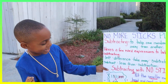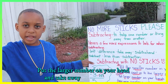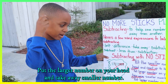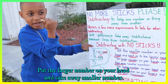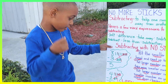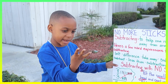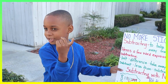Now for option two — put the larger number in your head and then take away the smaller number. Four in my head. And if I have four and I take away two, the answer is two.